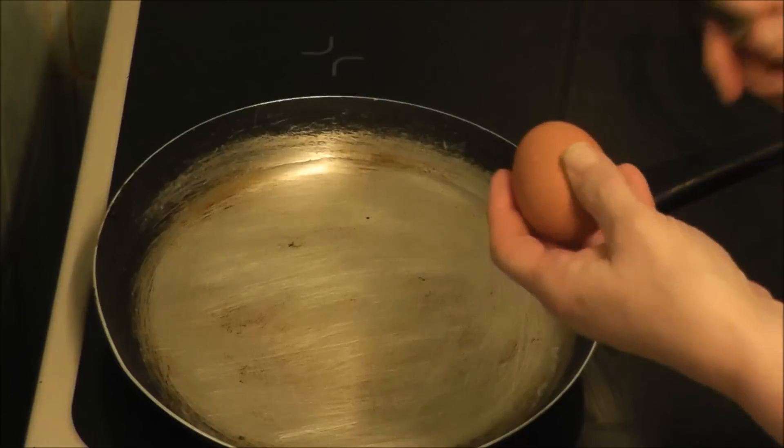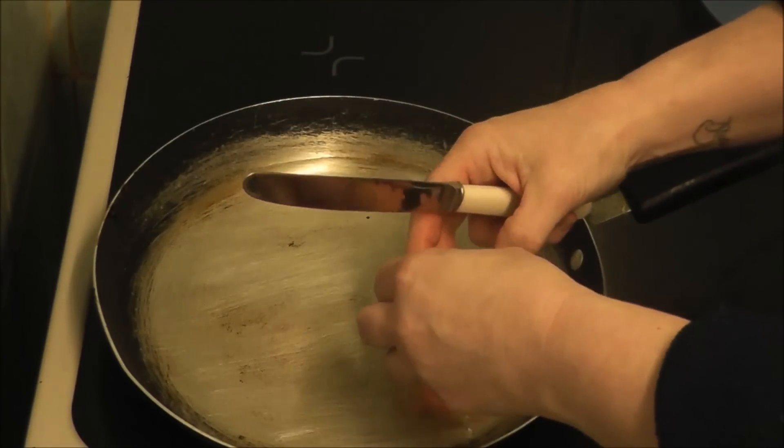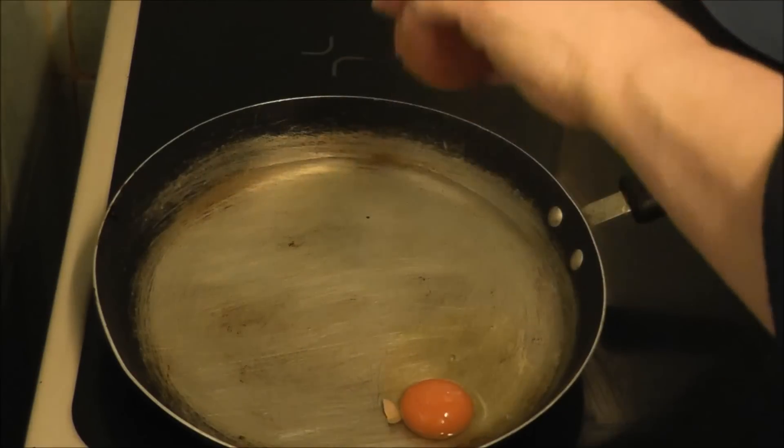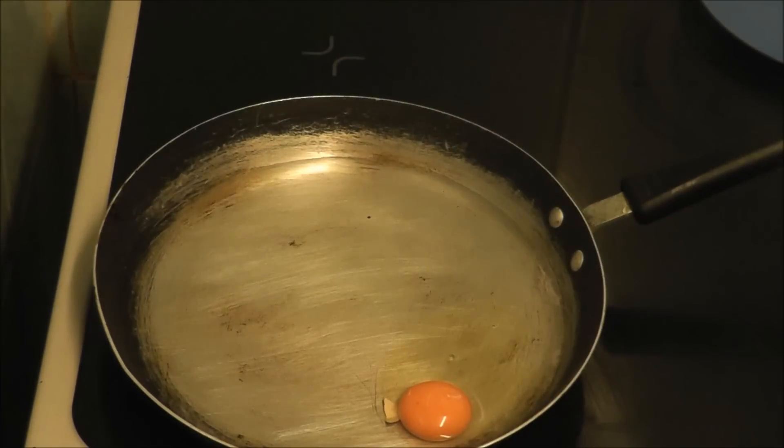Then you crack the eggs — without the eggshell, which I shall scoop out in a minute — into the pan. I can't believe I've done that.